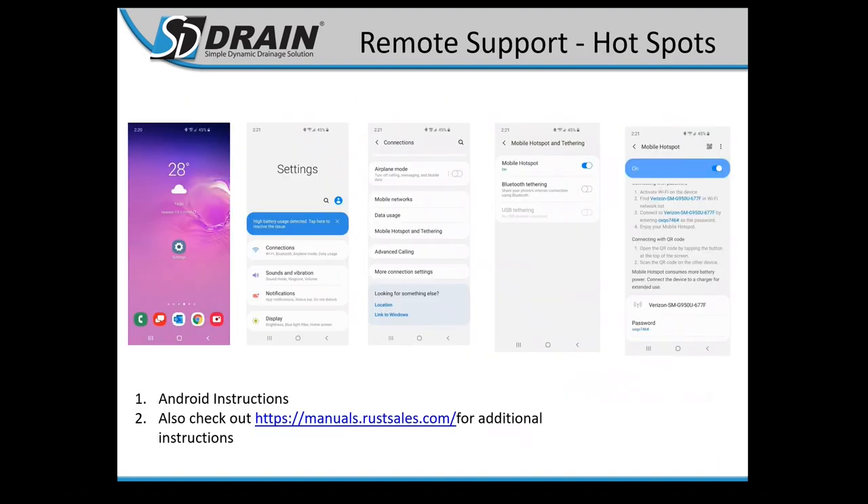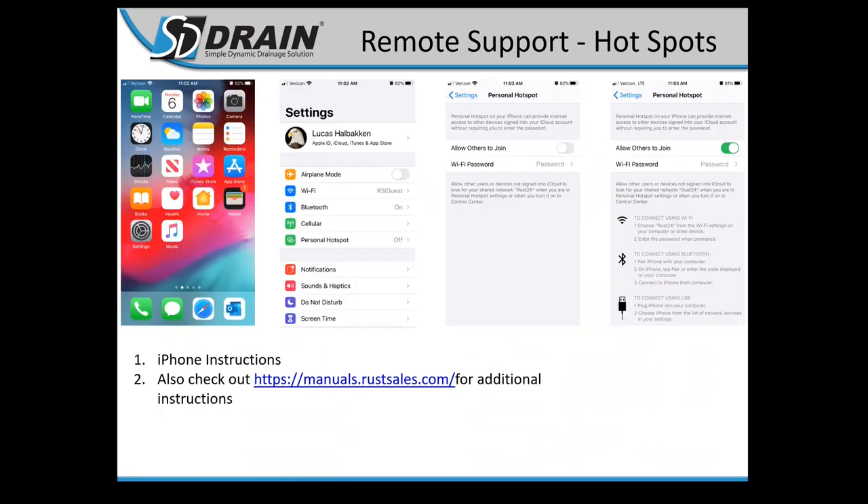Remote support hotspots allow you to connect your computer to the internet while tiling in case we need to log in. For Android: go to Settings, go to Personal Hotspot, turn it on, and connect it to your computer. Same thing with iPhone: go to Settings, Personal Hotspot, turn that on, and connect to your computer. Pretty similar setup, just slightly different interfaces.